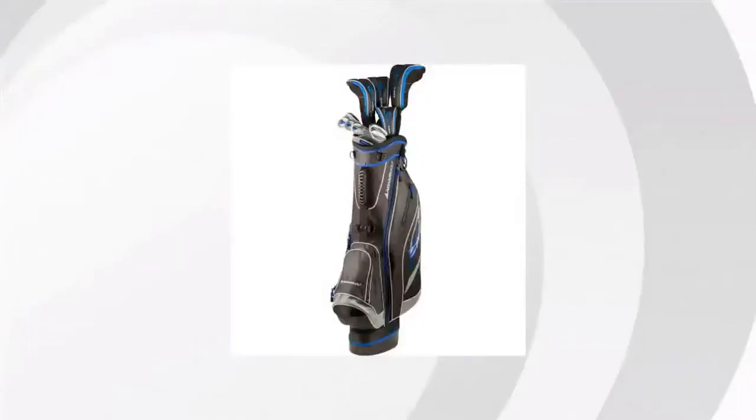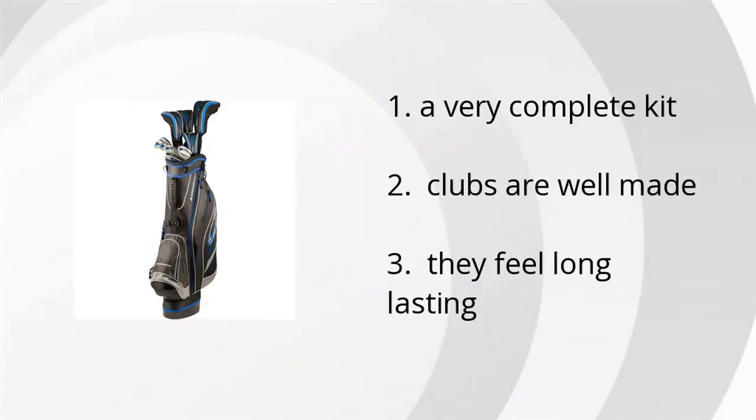Hi, I'm Jonathan with the Bustella Marketplace. We've looked at tons of customer reviews to find the top three things people are saying about Adams Golf LH Regular Set. It's a very complete kit, the clubs are well made, and they feel long-lasting.